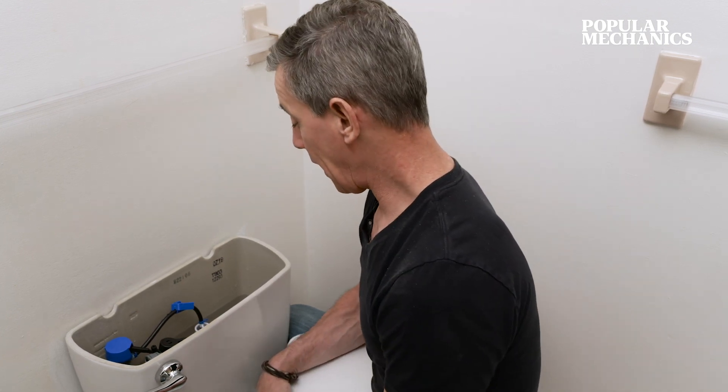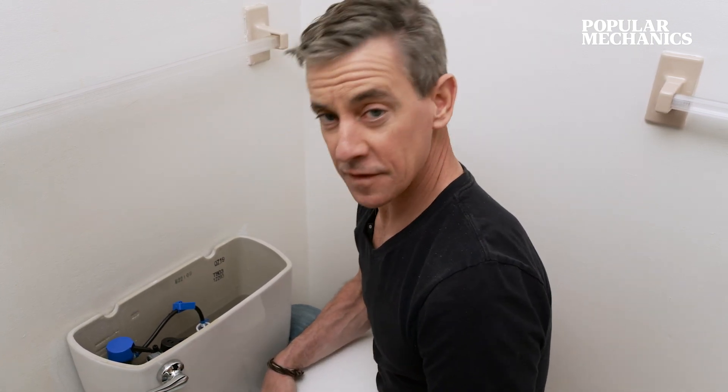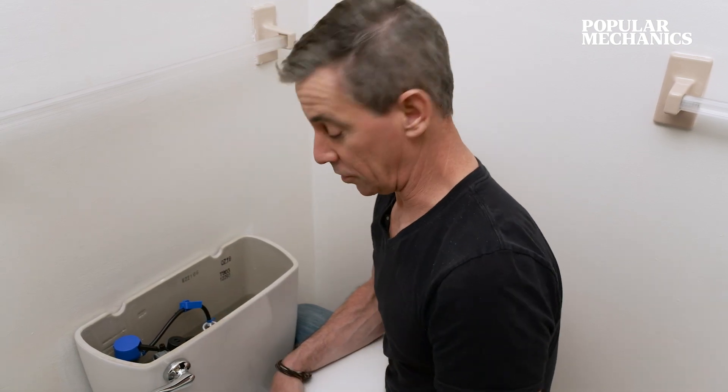And just like that, from the inside out, boring goes to booyah. I'm not putting the tank cover back on — that looks too good.